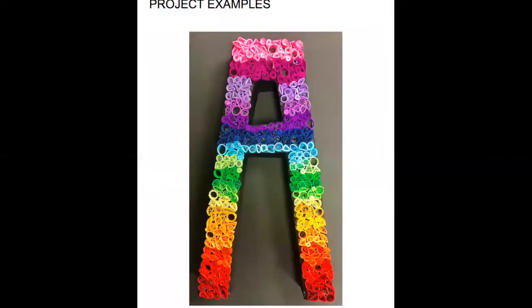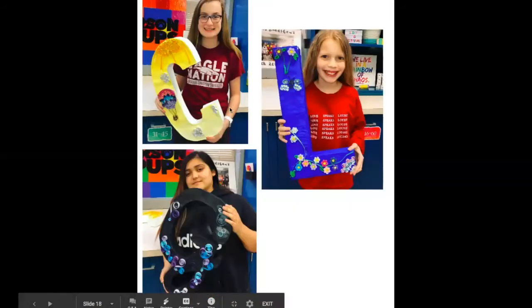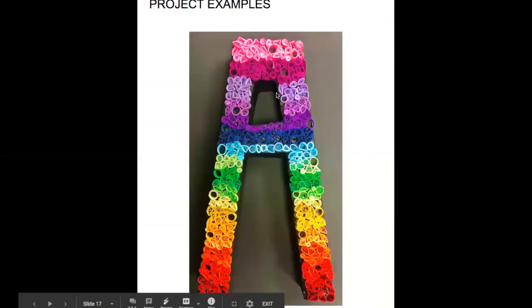This fourth student went way crazy — I love it. She did all different types of paper quilling and created a rainbow on hers. This took her a while, and even though it doesn't require a lot of design complexity like some others, I'm still fine with this as well.